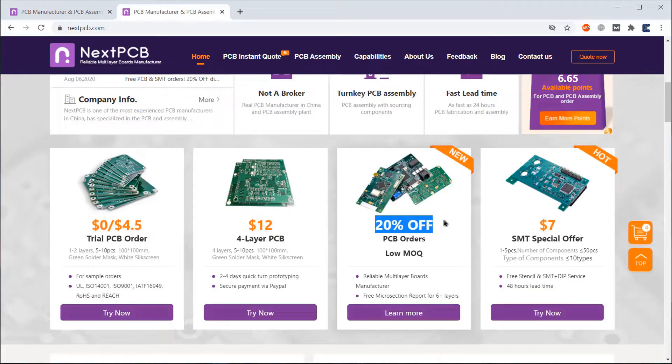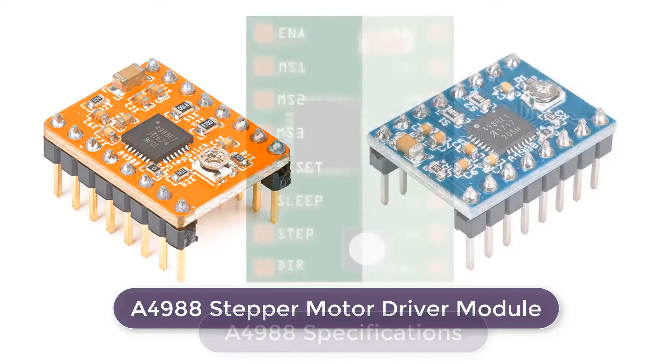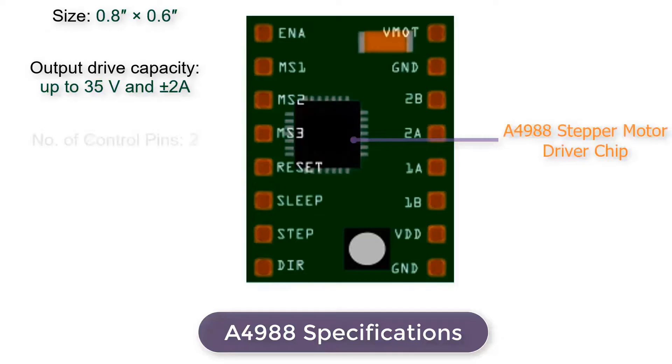This is the image of the A4988 stepper motor driver module. The breakout board comes in two different colors: red or green. The chip is designed by Allegro Microsystems. The A4988 is a micro-stepping driver for controlling bipolar stepper motors, which has a built-in translator for easy operation. This means we can control the stepper motor with just two pins from our controller — one for controlling the rotation direction and the other for controlling the steps. The chip size is 0.8 inch by 0.6 inch.